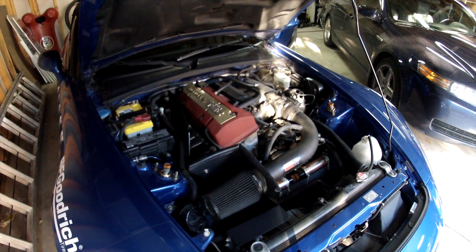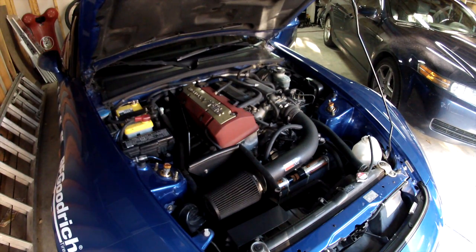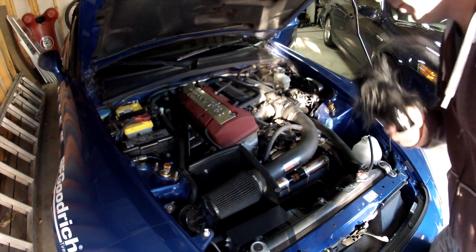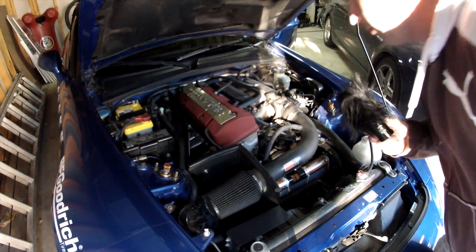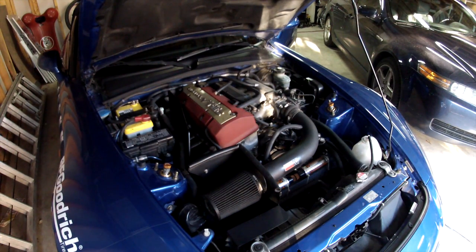There is much less wobble in the pulley right now. Granted it's still kind of a cold start like the other one, but you can definitely see the pulley is not wobbling anymore, which is to be expected. I'll put some miles on it, get it warmed up, and see how it's reacting.